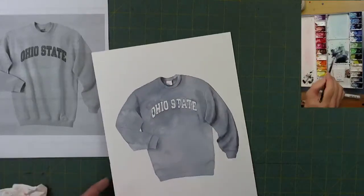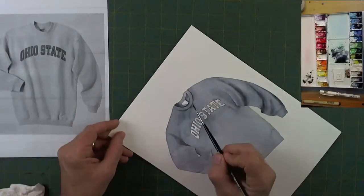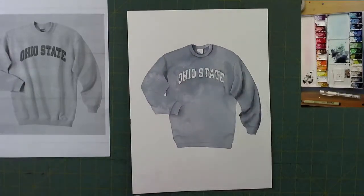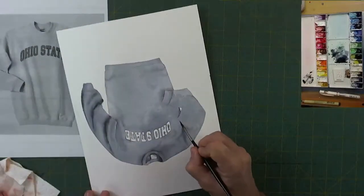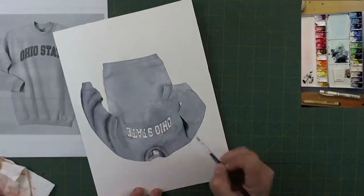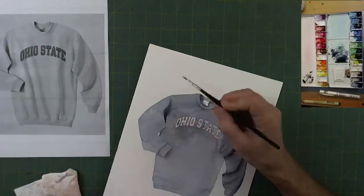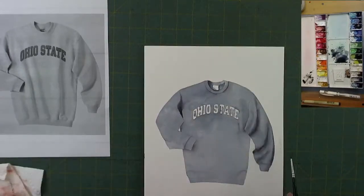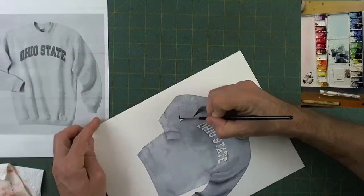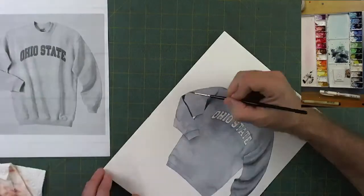I'm going to put it in a little bit of higher gear and power through the rest of this video. We've seen the basic techniques and seen how it works on one arm — let's see what we can do with the rest of it. I'm going to darken up a little bit under this fold here. That looks pretty good, almost just like that picture.